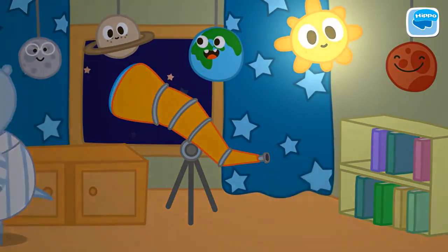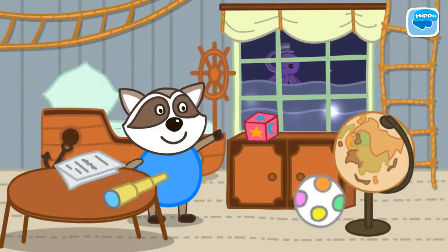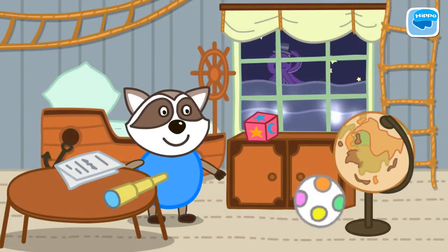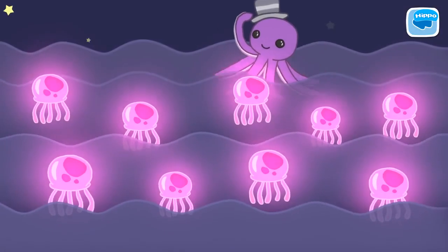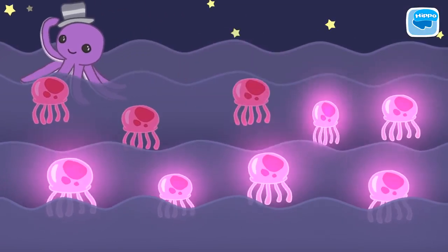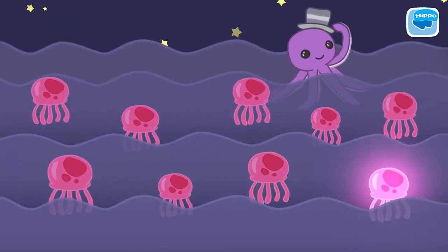Before going to bed, Louis wants to count glowing jellyfish floating in the sea outside the window. Click on the window. 1, 2, 3, 4, 5, 6, 7, 8, 9.